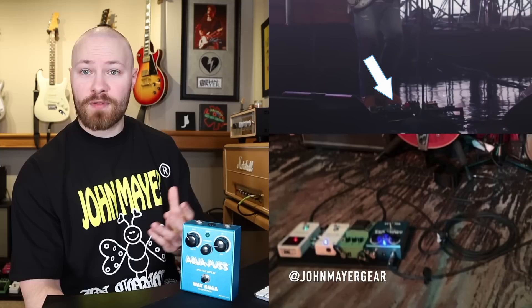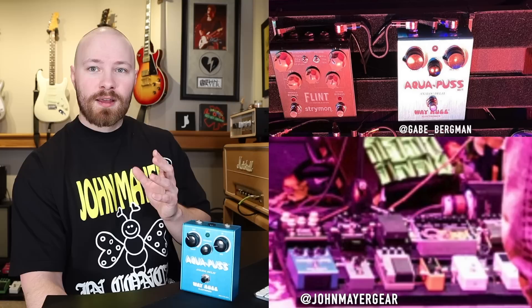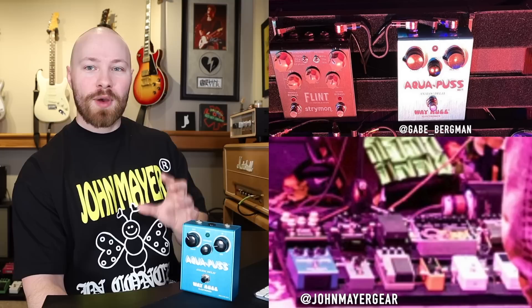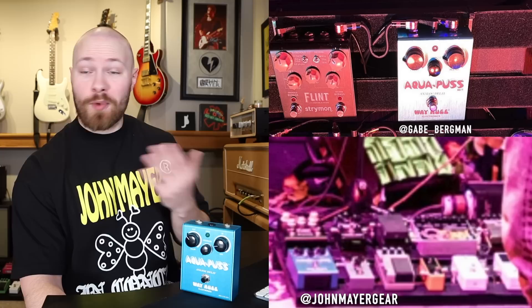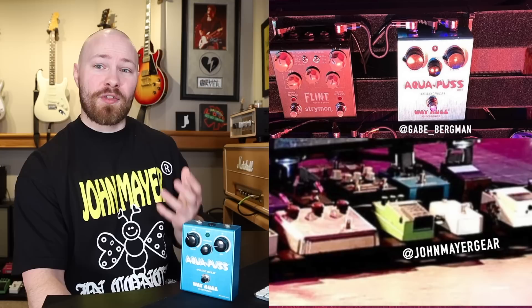In 2020 at Hotel Cafe with David Ryan Harris, John used a Mark II Aquapus. In 2021 at Henson Studios during the Sob Rock TV performances, John performed Wild Blue and you can see the blue LED of a Mark II Aquapus on during that performance. The Sob Rock B-rig also featured a Mark II, seen in performances with Bob Weir and Alexander 23. About a week ago at the Troubadour in West Hollywood with David Ryan Harris, that pedalboard also featured a Mark II. Other notable performances include Mac Miller's Celebration of Life and when John performed with Alec Benjamin — both boards contained a Mark II Aquapus.